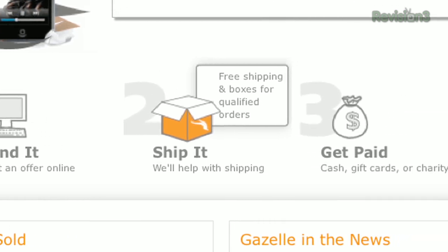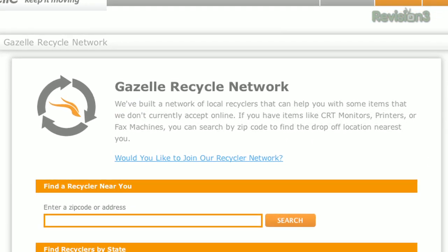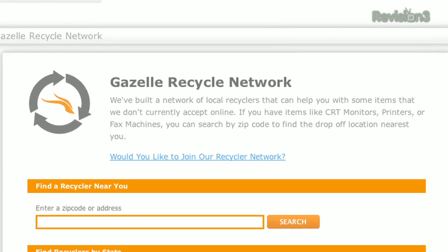For your green folks out there, Gazelle makes all recycling partners adhere to strict policies — no exports, no landfill policies, and tons of data security standards.